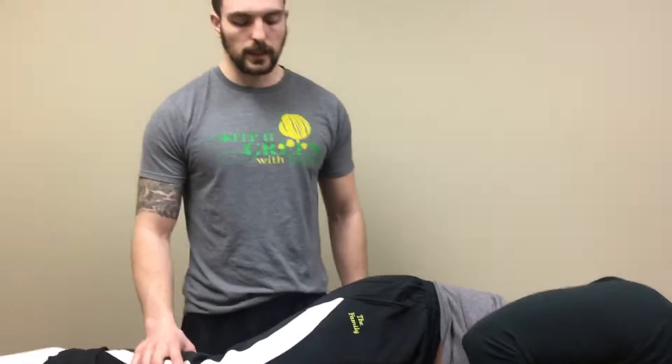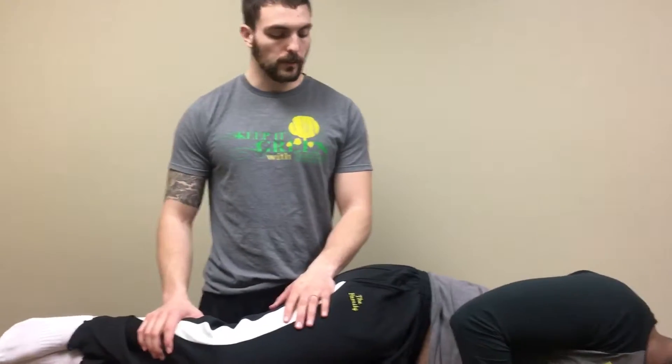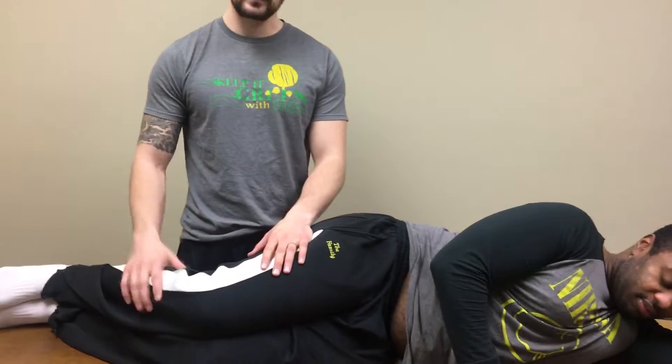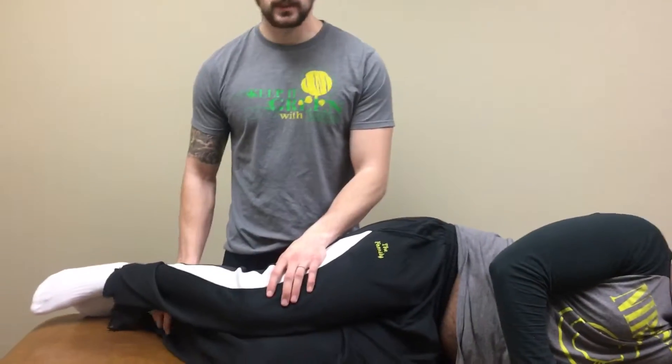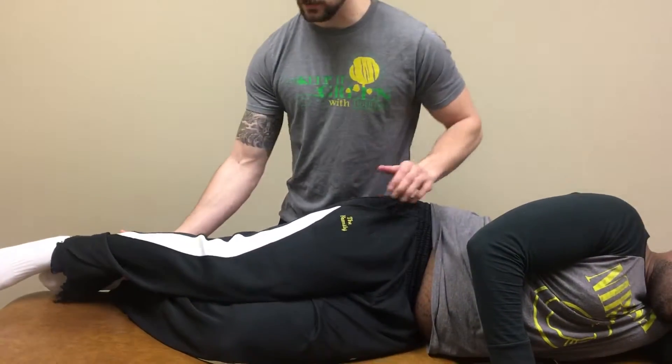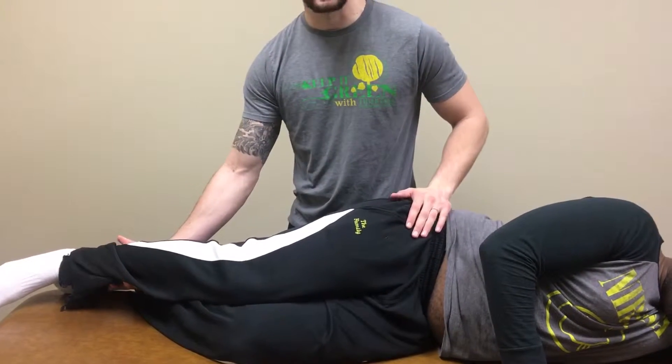This is the Ober's test and modified Ober's test. Patient position will be side lying on the treatment table. I'll flex the bottom leg for support and stand behind his hip just to make him feel secure, like he's not going to fall.